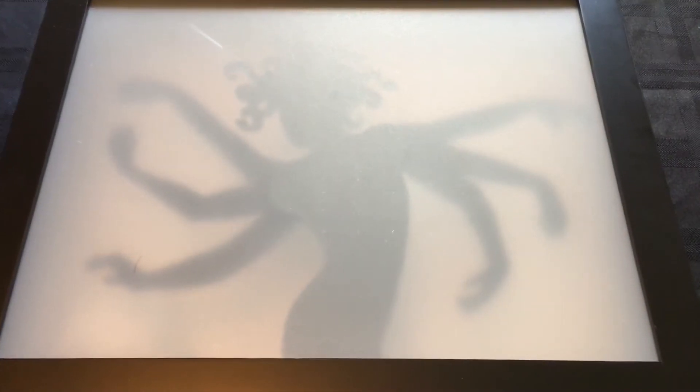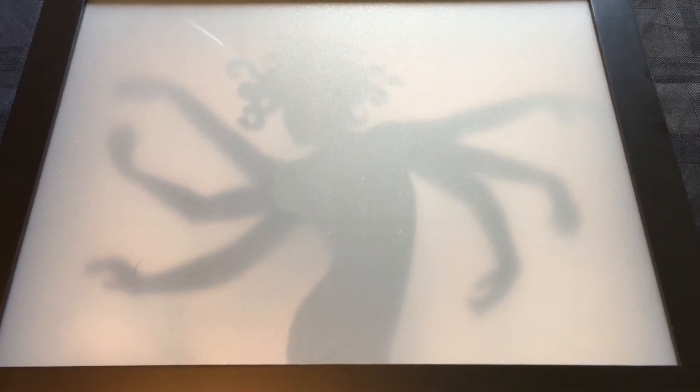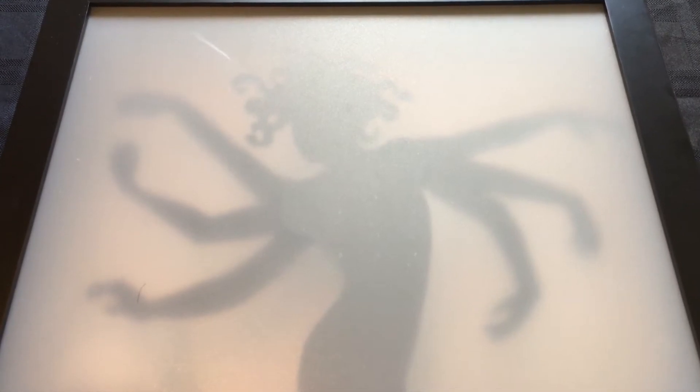Hello fellow hunters, this is Jared a Lantern and I'm here with another prop review. Today I am reviewing a prop from Grandin Road — this is the six arm lady shadow box, slightly animated.